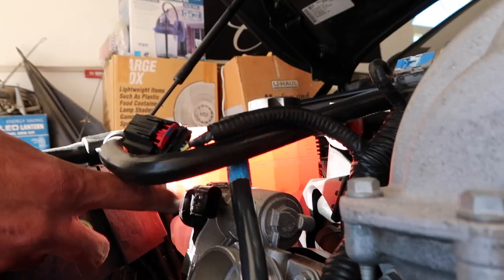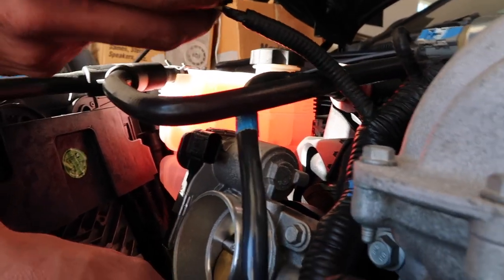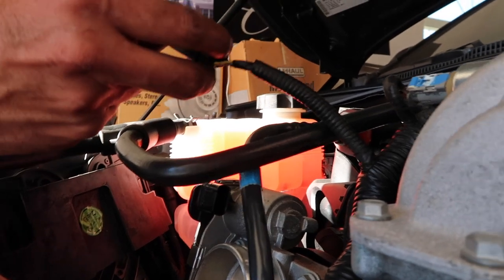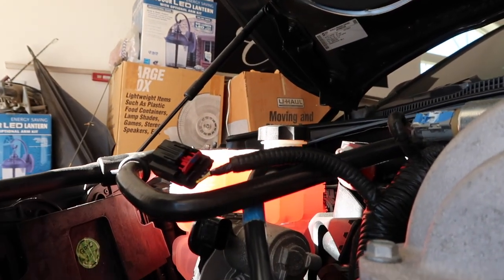These bolts ended up being T10s on the throttle body — there are four T10s right here. You're going to want to go ahead and remove this sensor. It's the same thing — I'm pretty sure it's the throttle position sensor. You pull this out and then it allows you to pull the sensor out. Voila, it's out.